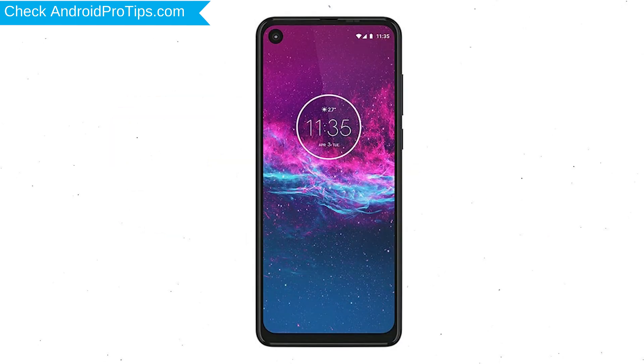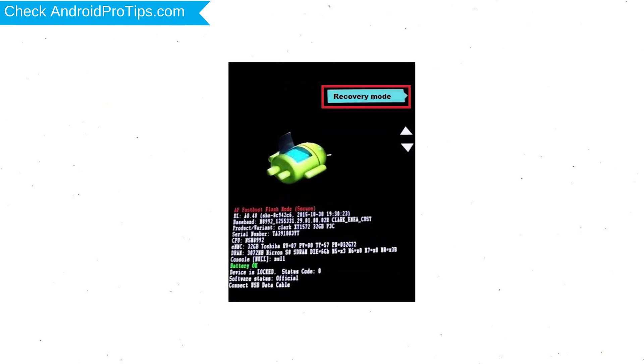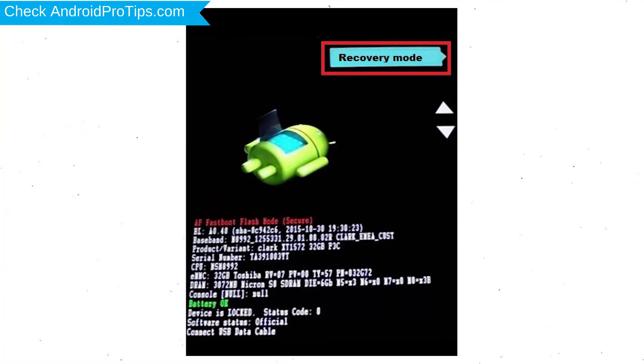First, switch off your mobile by holding the power button. After that, press and hold the volume down button and power button. Release all buttons when you see the recovery screen. Next, select the recovery mode option by using volume buttons and the power button to confirm.